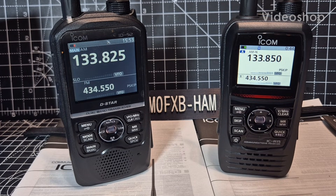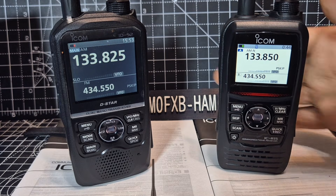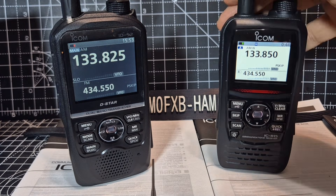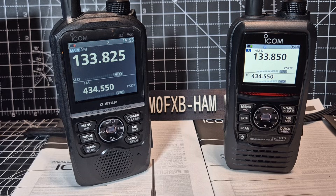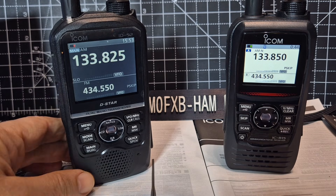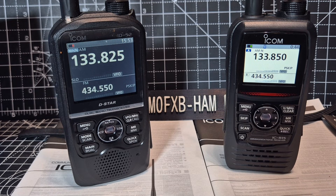Welcome back to the channel. On the right hand side we've got the ICOM ICR15 scanner — it's a very nice looking device, quite slim compared to the ICOM 52. Both of these are amazing and there is a price difference: the R15 is about £425 to £450, while the 52 with the new model that has USB-C is about £650. So you get more for your money because you pay more, but both will work very well as scanner/receivers.